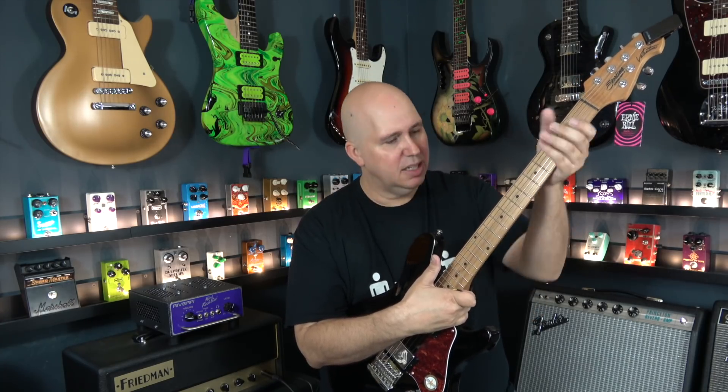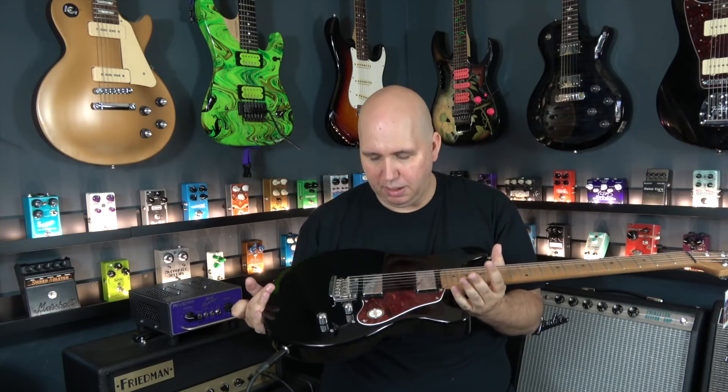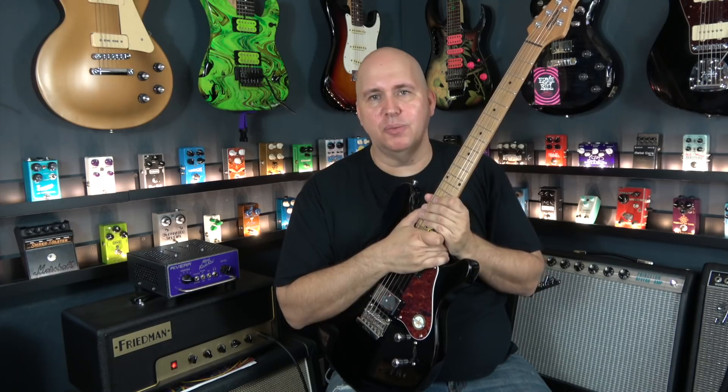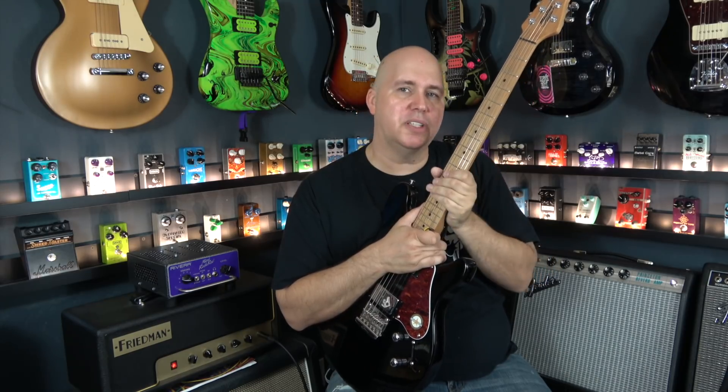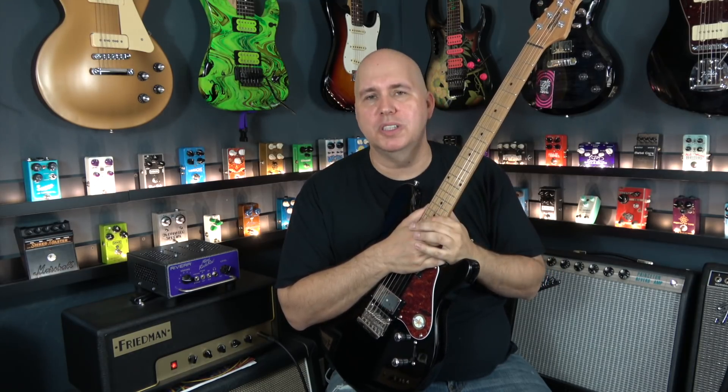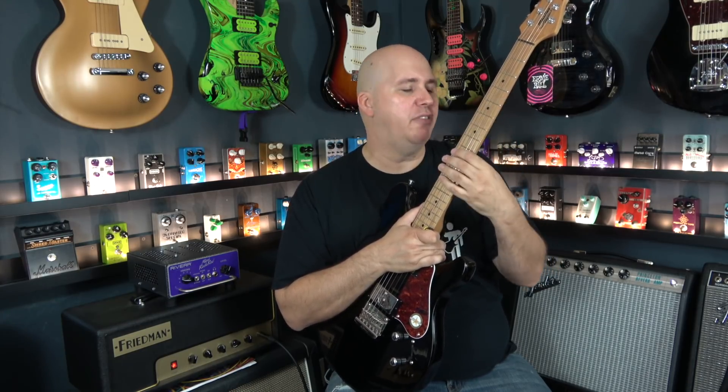This came out of the box perfect. The action was set up great, the neck feels amazing. I've done absolutely nothing to this guitar other than maybe tune it up a little bit. I'm so interested in roasted maple necks because I understand they can do it on high-end guitars, but I always thought it would be great on a more affordable series of guitars, giving players with a more moderate budget access to a very, very good neck.